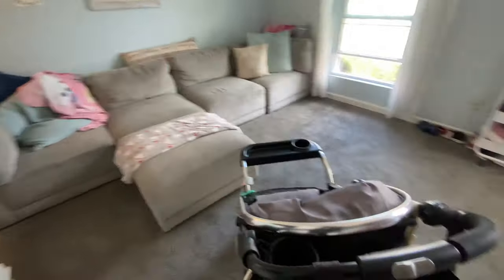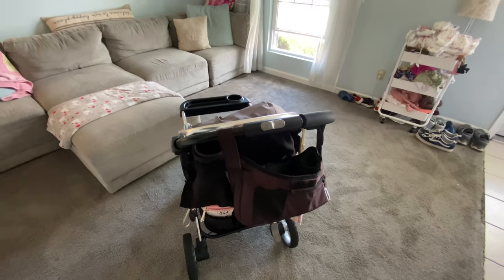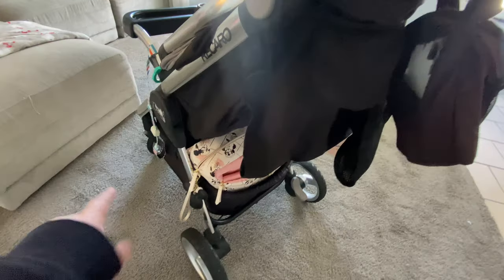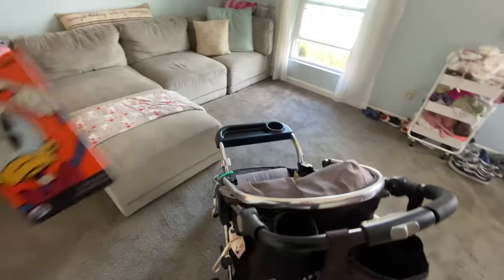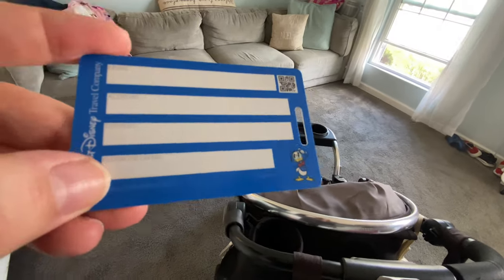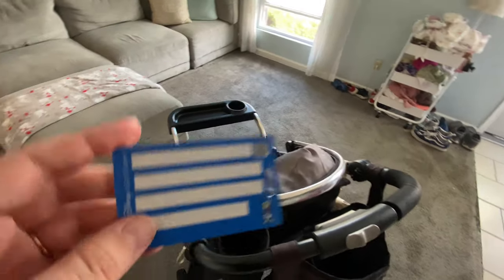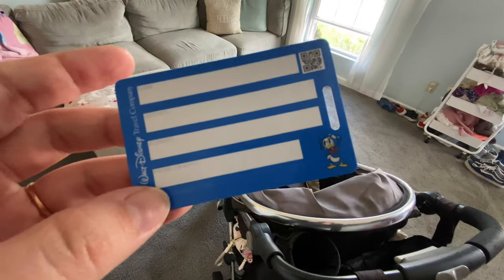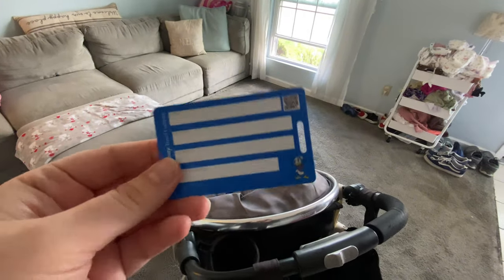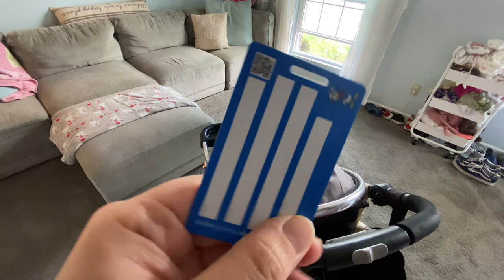One more thing I do plan on doing for travel itself — all of this won't be going on the stroller until we are actually in Disney World. The only things we will have for actual traveling are my diaper bag and the stroller itself. And I also always keep an extra luggage tag. I always fill this out and attach it to our stroller, so that for whatever reason we get separated from our stroller during transit, it will find a way back to us eventually. That's a little piece of advice. So that will also be on the stroller during traveling.